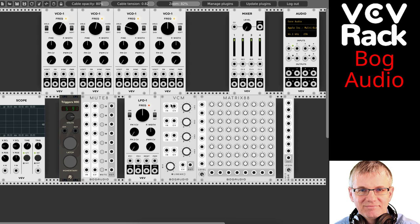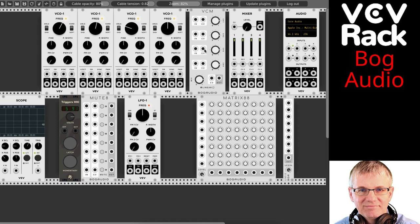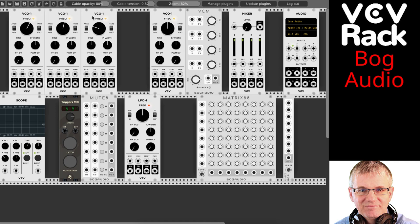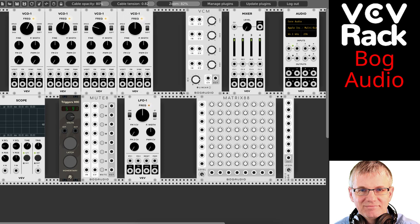I'm going to start with VCM. Before I do, let me tell you a little bit about my setup here. In my GitHub repository, you'll find this file. If you install the basic Core and Fundamentals packs, which come with VCV Rack, and you also install AS modules, and the rest are Bog Audio, you can have all the things here and the file will load perfectly for you.